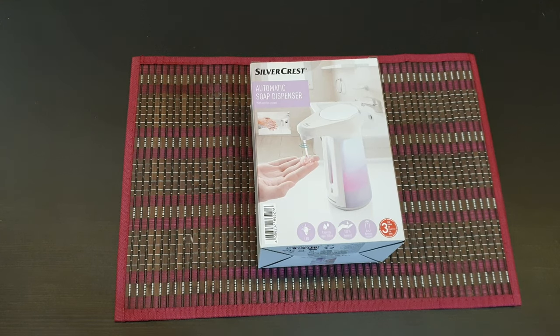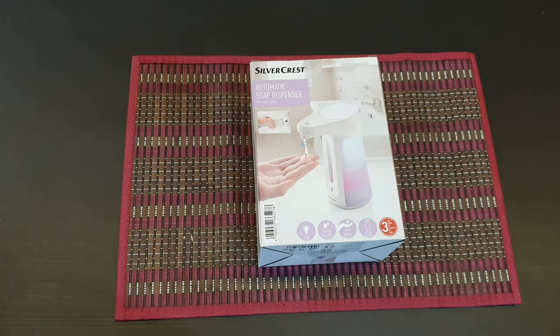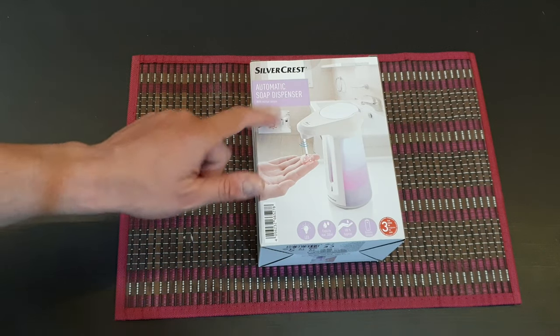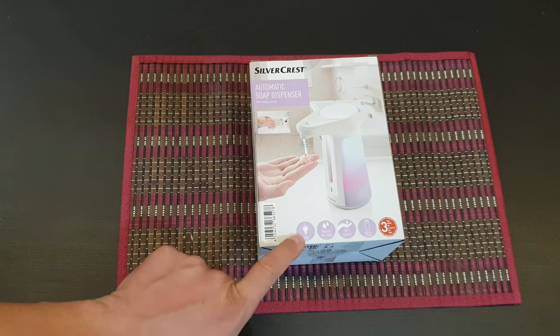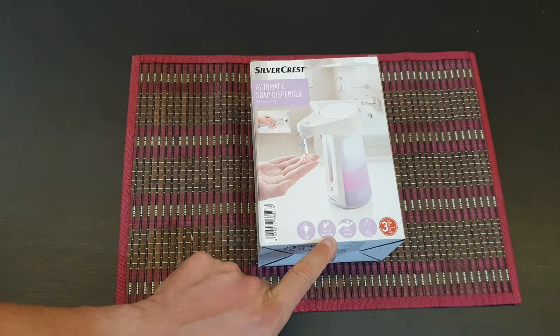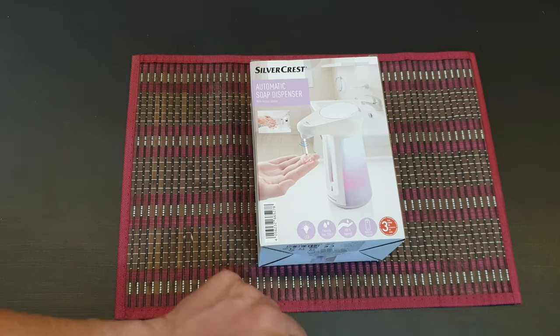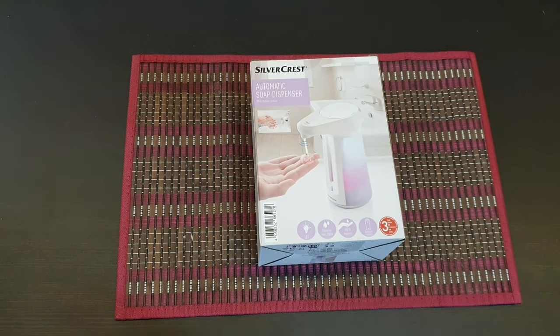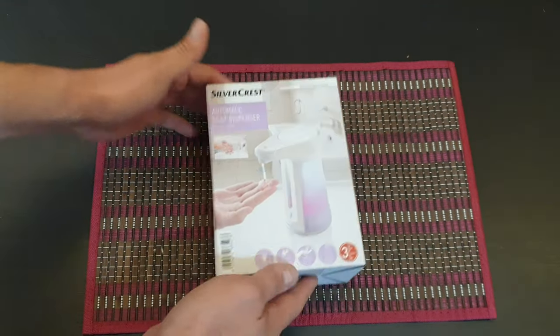Hello guys, my name is Andrew, and today we have another unboxing, viewing, and testing of this Silvercrest automatic soap dispenser with a motion sensor, LED light capability. It holds about 330 ml, is 100% hygienic, batteries included, and comes with a three-year warranty from Lidl. Let's see what we have inside.